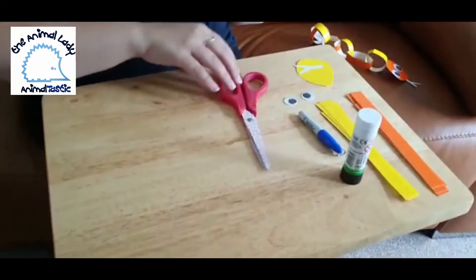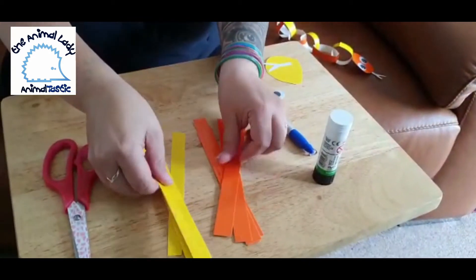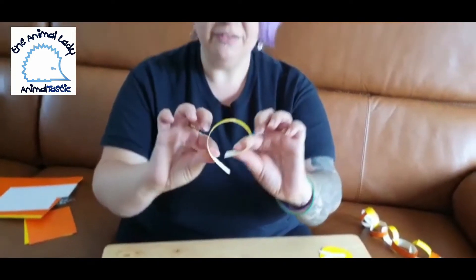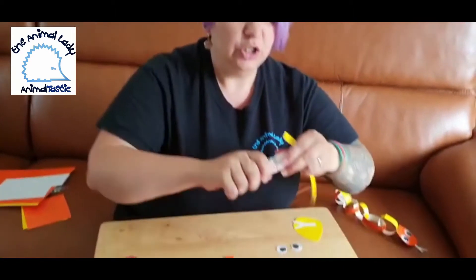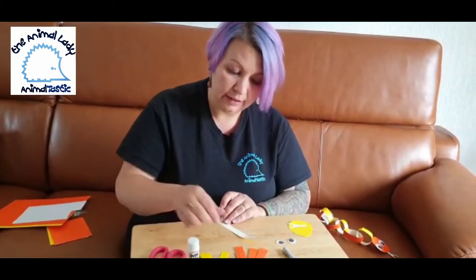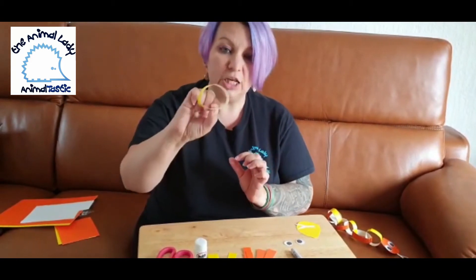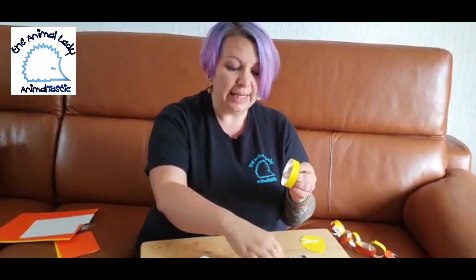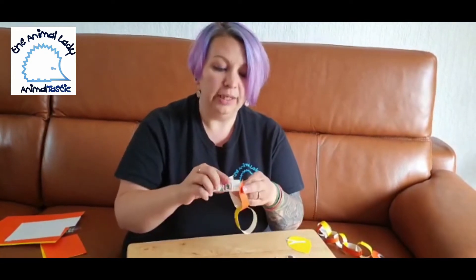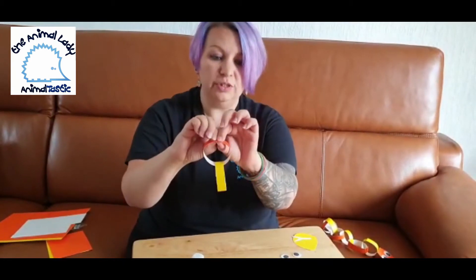So how we make our snake: I've already cut my card into strips. What we're going to do is bend the card to make a circle, but we have to glue it otherwise it's going to come undone. Apply glue to one end and then stick that down and hold it for a few seconds just to keep it all in. To make your next loop, put a different color piece through the loop and glue again and hold it down. You now have two circles.